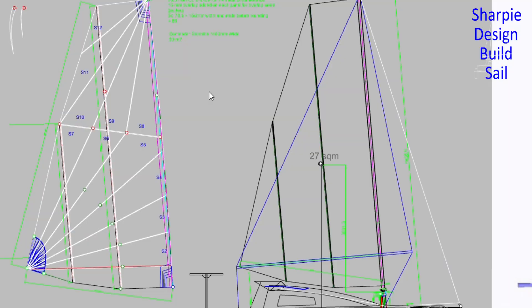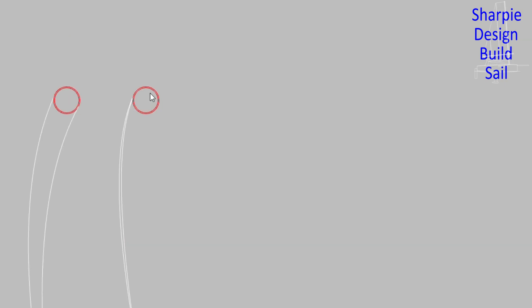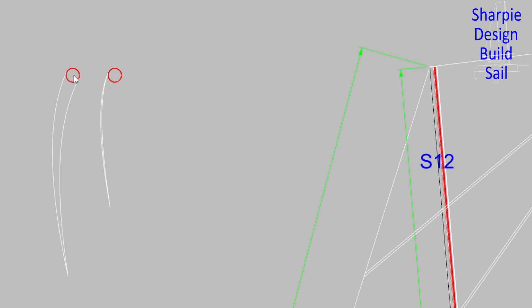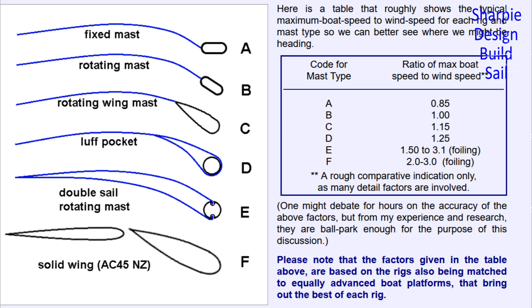Why this sail you might ask? It's a round mast, which is not optimal, but when it's combined with a twin-skin sail like this, when it's on the wind or reaching, it's a very low drag situation. Here's a chart to give the argument for that in the studies that have been done.